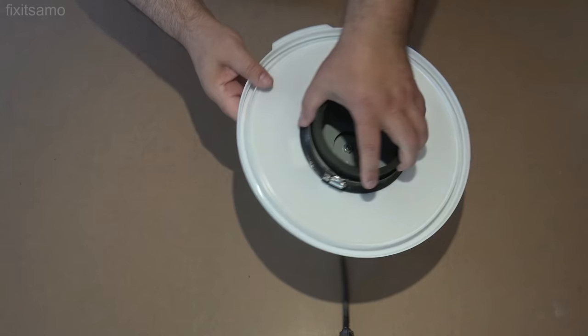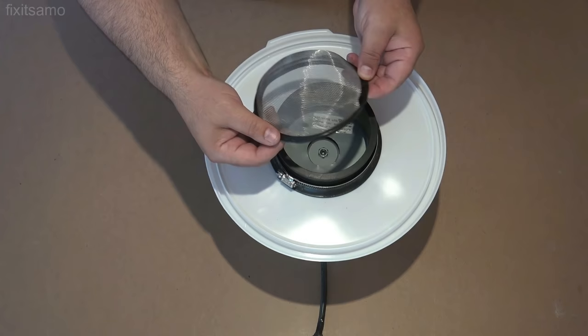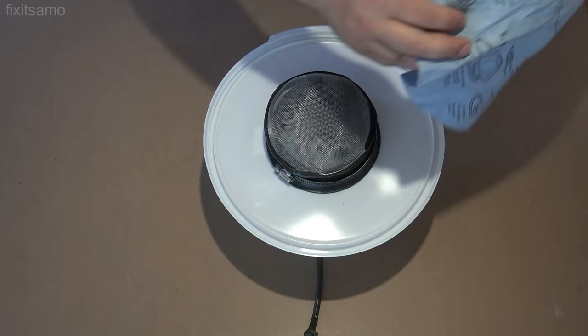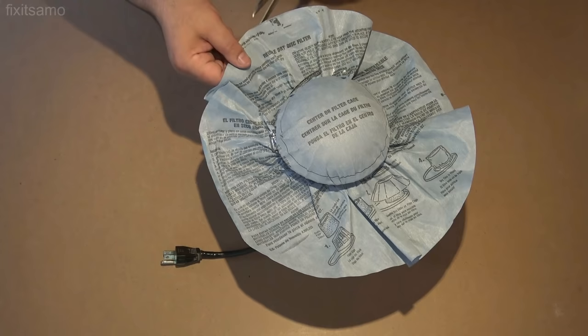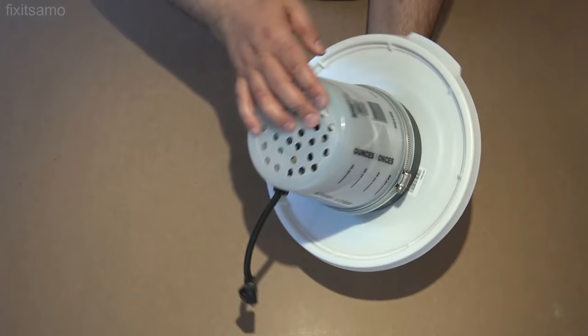All that's left is to install the filter over it. I've got this strainer — I removed the handle and put some electrical tape on it, and I'm going to place it over here. Then I'm going to put the filter on and use the clamp. Now I'm going to cut a bit of the filter — as you see, it's almost complete.